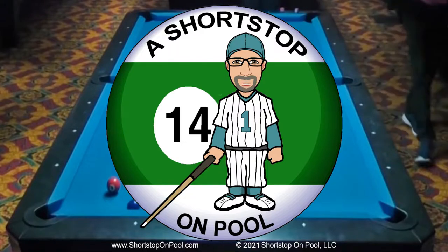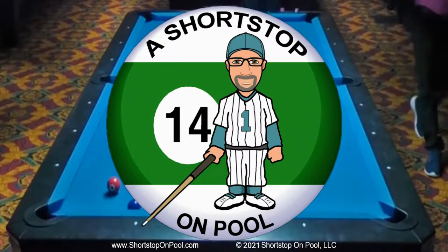Hello, my name is Bob. Welcome to a Shortstop on Pool. This week's rack of the week was selected by my viewers — they voted on three consecutive racks from a 61-ball run I recently made. The voting was very close between the three racks. The winner is rack number three. Don't worry if you voted for rack number one or two; I'll feature those in a later rack of the week.